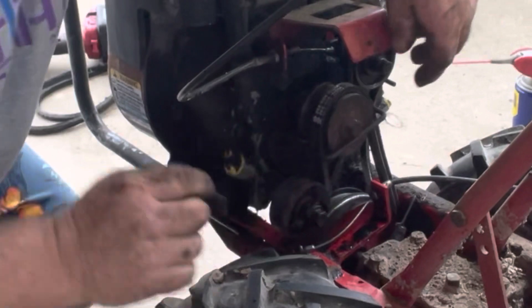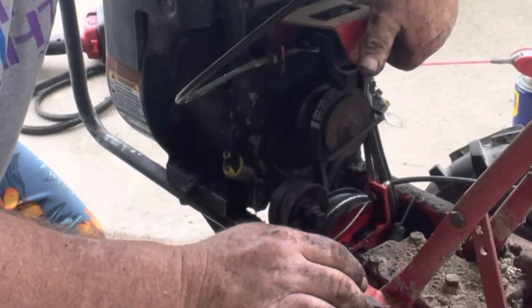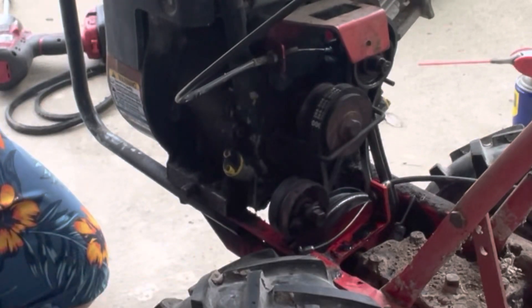When you pull the lever, it tensions it. When you pull the lever down there, it tensions it. Looks like so. We should be good to go.